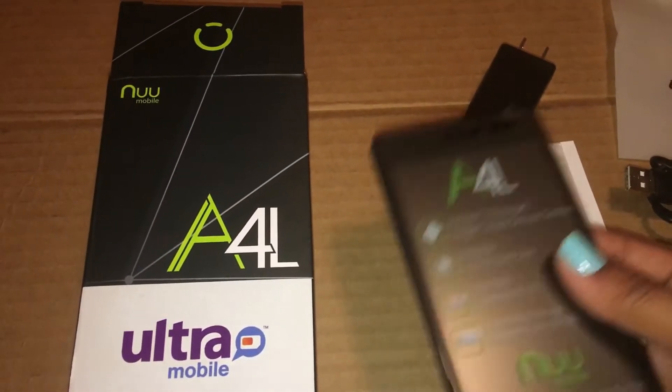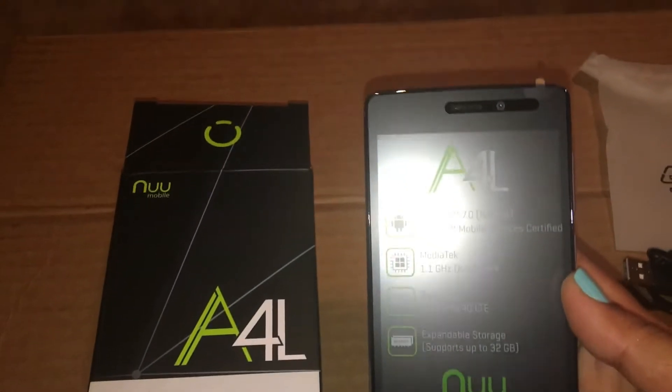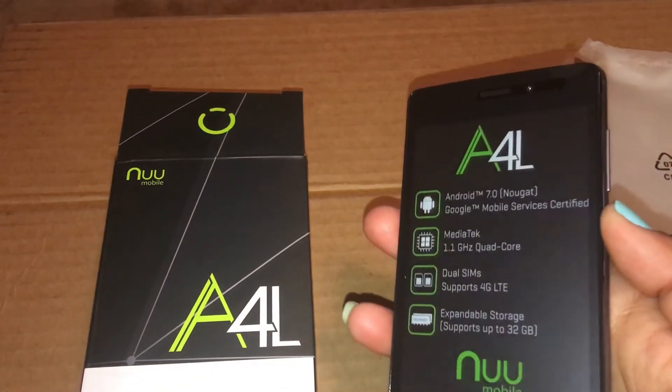This is an NUU mobile — Android. As you can see, the specifications are good. 8MP rear camera, front camera is 5MP.